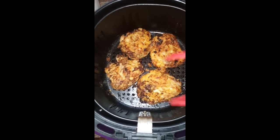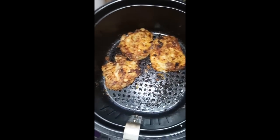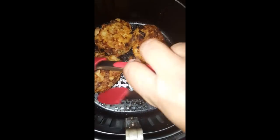After about 12 minutes it's done. Let's go ahead and take it out. This is the underside again — crispy. I don't know if you can hear it.